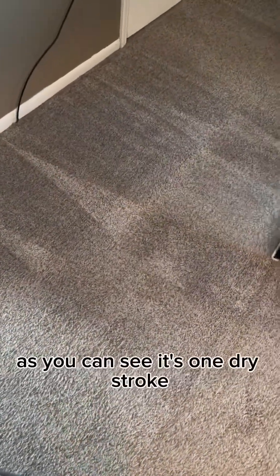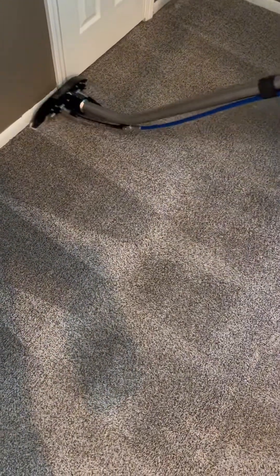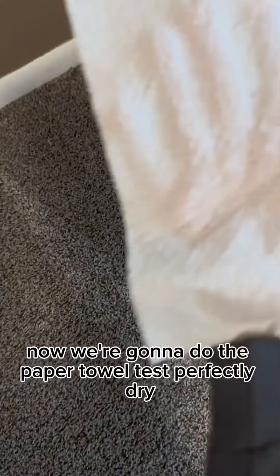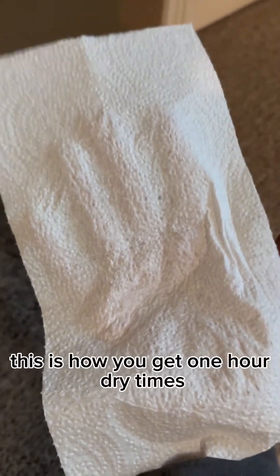As you can see, it's one dry stroke. Now we're going to do the paper towel test — perfectly dry. This is how you get one-hour dry times.